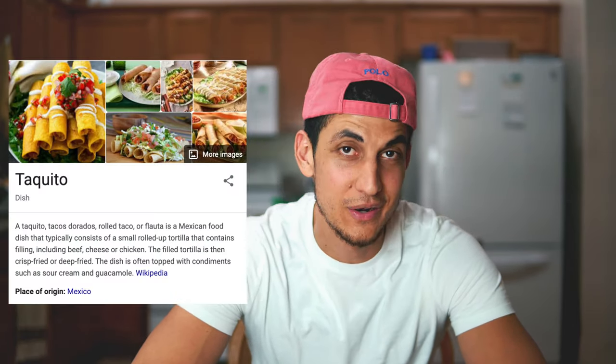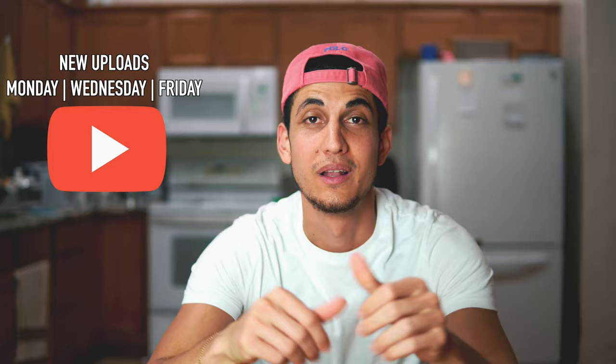Welcome back to another video. My name is Alex Garfay and today I'm going to be showing you guys how to make some filattas. Filattas are basically like rolled tacos or taquitos — warmed up tortillas filled with a filling. Let's jump right into the kitchen and get into the recipe.